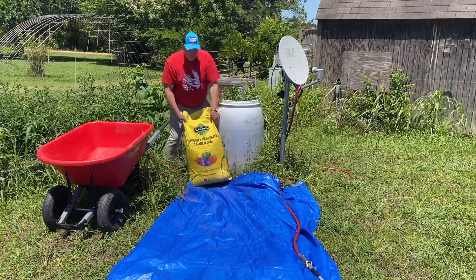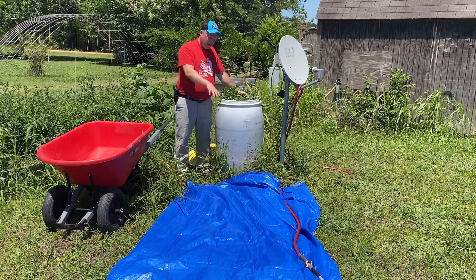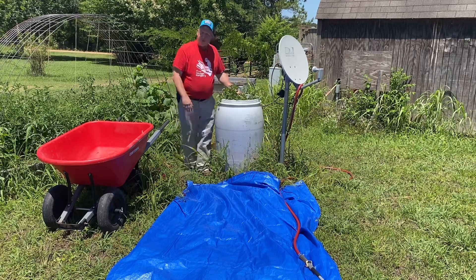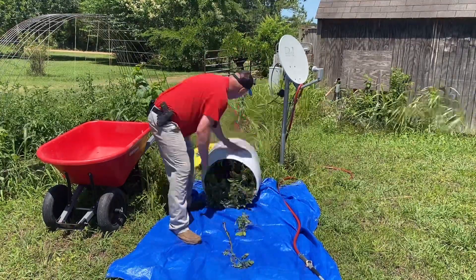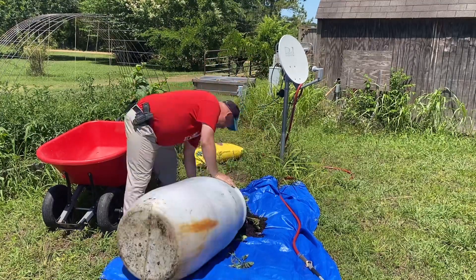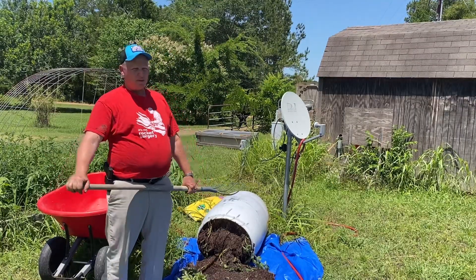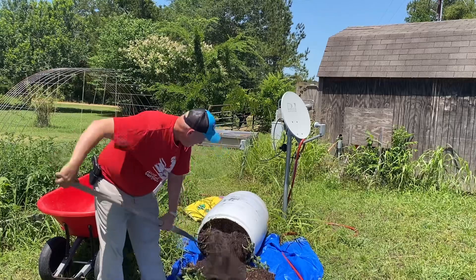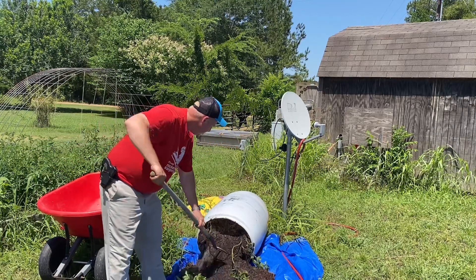We'll move this out of the way and dump it over on the tarp, go through it, and put the potatoes in here. The reason we're using the tarp is we want to save the dirt. I'm not a patient person, so we've got a hay fork. Let's see what we can find. I'm trying to be somewhat gentle so I don't stab the potatoes.